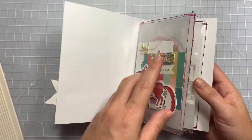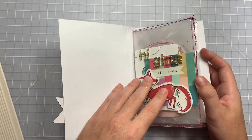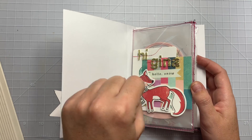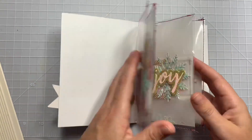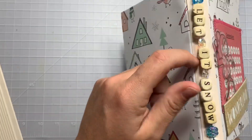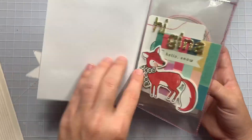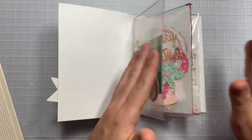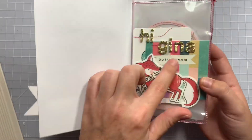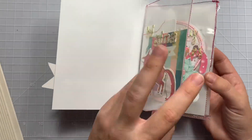And then the inside I did embellishments. I saw Jess, who is bitsandpieces91 on Instagram. She gifted Crystal a gift that had like just little books in there. I just stitched mine on there, and then the spine covered it up because I had it on a separate piece of paper. I kind of just folded them in half and layered them like book pages would be. So I had one extra page, so I just did a quick little 'Hello Snow' and layered a couple of pieces so that the page wasn't blank.